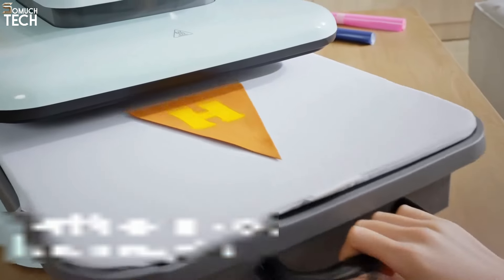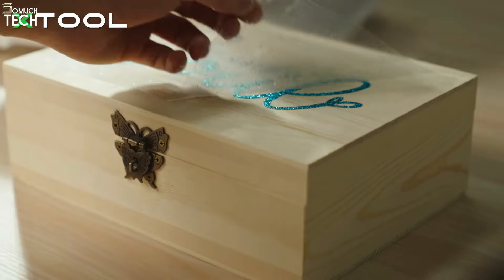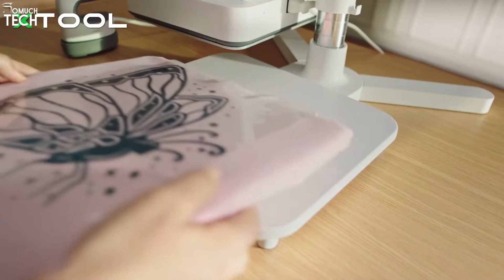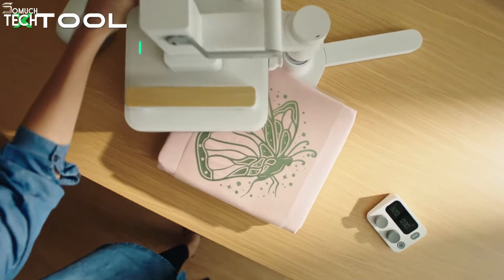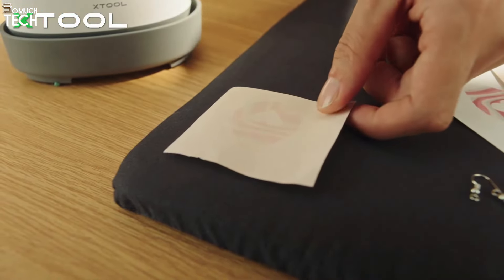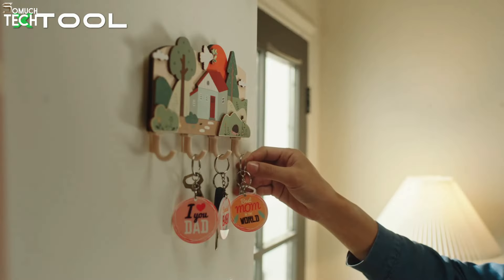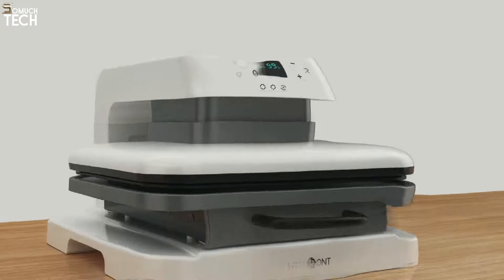Our top recommendation is the X-Tool Smart Heat Press. For experienced users, this machine offers enhanced control and flexibility, allowing you to break free from the limitations of preset processes and push your creativity to new heights. If you're new to heat presses, the X-Tool is also an excellent choice, providing a user-friendly experience that encourages learning, experimentation, and the development of strong foundational skills. The HTV RONT Auto Heat Press, on the other hand, may be the better option for those with a busy schedule who prioritize convenience and simplicity. If you're looking for a machine that delivers quick, hands-off results with minimal setup, the HTV RONT could be the right fit.